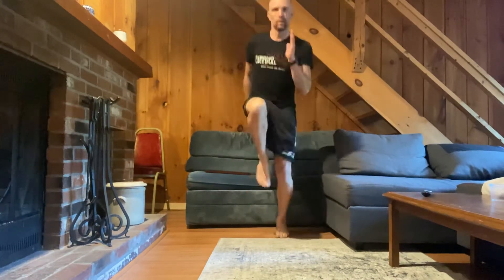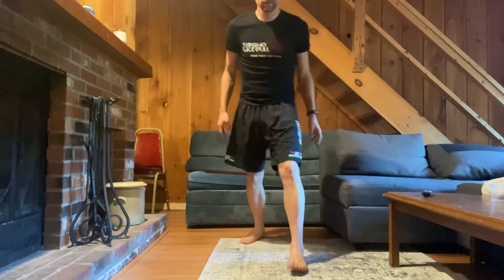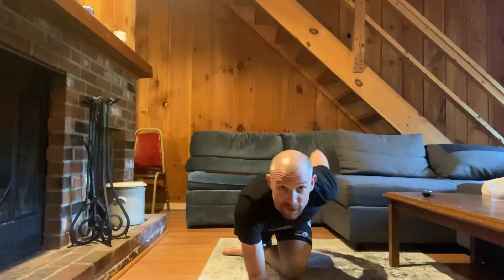The cool down is going to be seated. We're going to do pigeon — bring that foot in front and lean forward so you feel the stretch. Then we'll transition to a runner stretch and feel it through there.